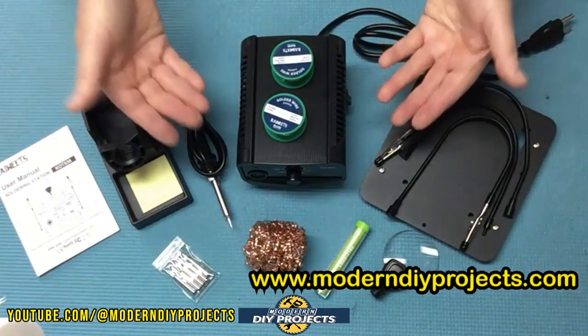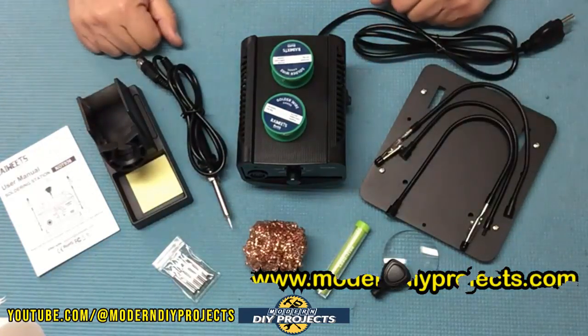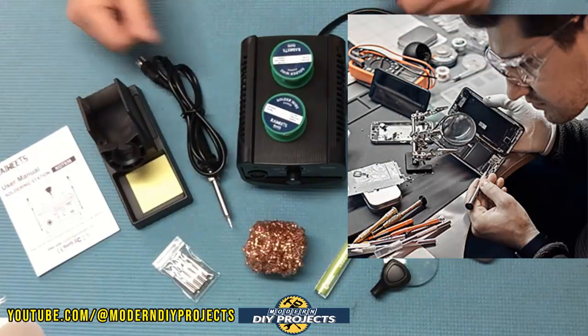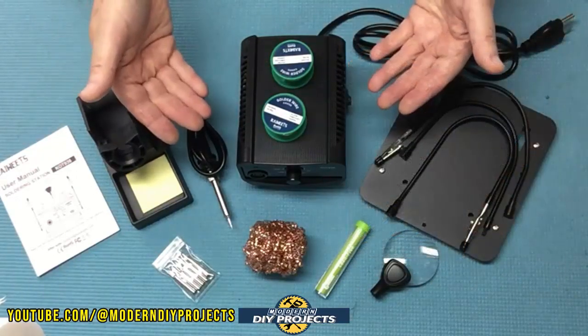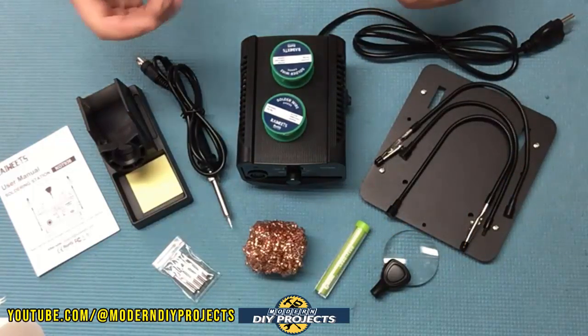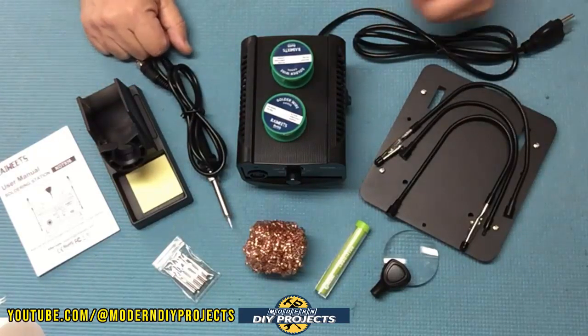These two items together make for a very convenient and flexible soldering experience. A lot of times when you're soldering you wish you had three hands — well, now you do. This soldering iron with adjustable temperature should let you find just the right temperature for your project, and the soldering workbench with helping hands should make your soldering experience less tedious and more convenient.